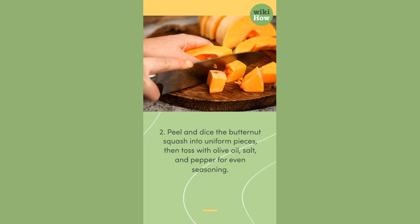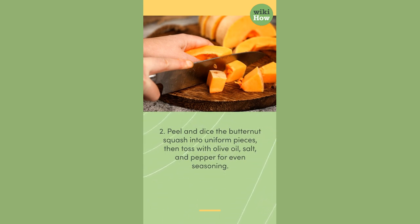Second, peel and dice the butternut squash into uniform pieces, then toss with olive oil, salt, and pepper for even seasoning.